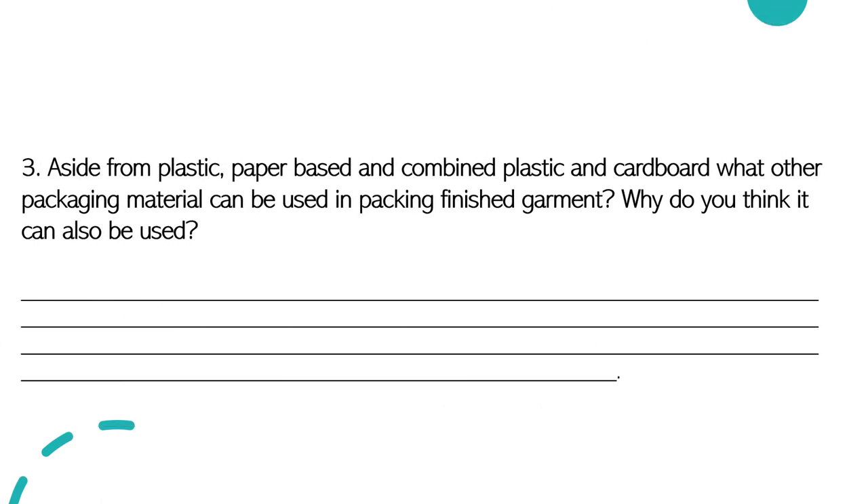Last question: aside from plastic, paper-based, and combined plastic and cardboard, what other packaging material can be used in packing a finished garment, and why do you think it can also be used? I leave this question to you for me to know if you really understand our lesson for today, or if you can share or draw your insights or ideas based on the concepts you have gained in our lesson for today. Good luck and see you on our next meeting.